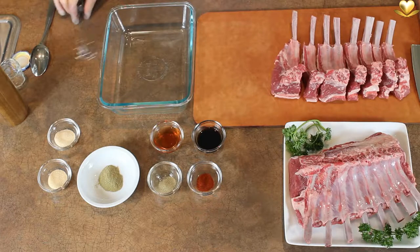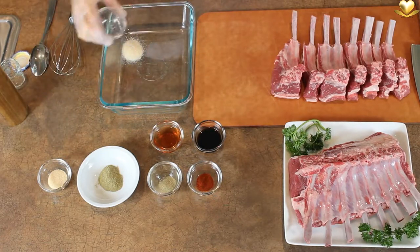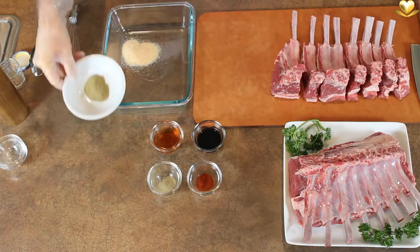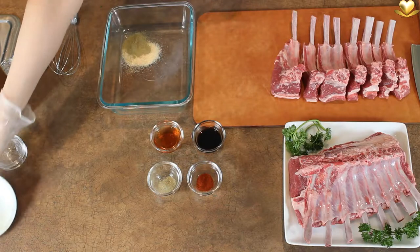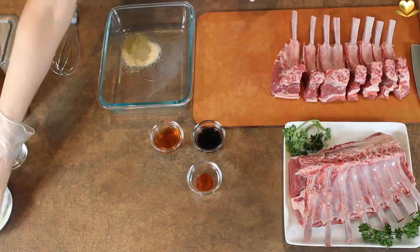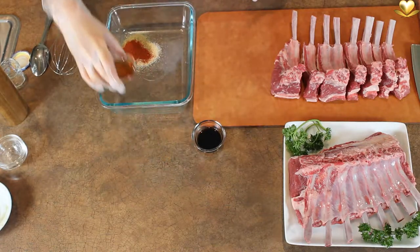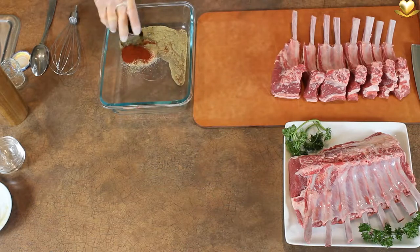Let's start right away with the making of the lamb lollipops marinade. 1 teaspoon of onion powder, 1 teaspoon of garlic powder, 1 teaspoon of ground rosemary — both for its flavor and to protect the lamb meat from oxidation. 1 quarter teaspoon of ground thyme, 1 half teaspoon of paprika, 1 tablespoon of red wine vinegar, 1 tablespoon of balsamic vinegar.